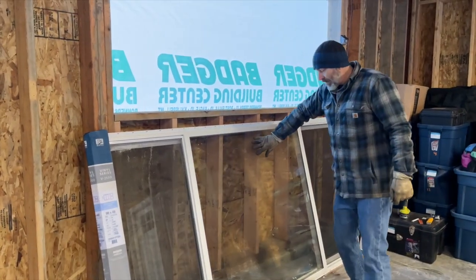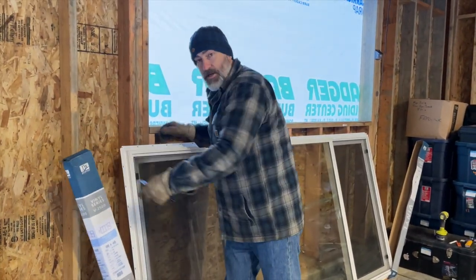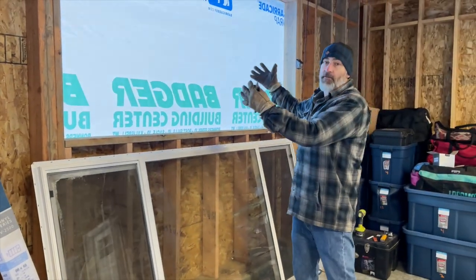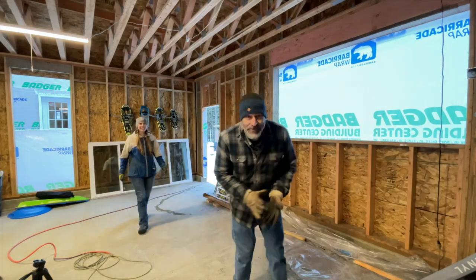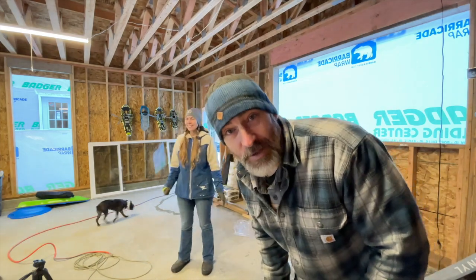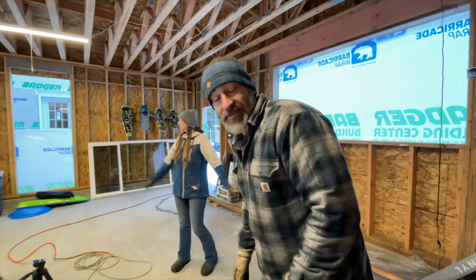So basically it's just one big window in the middle and then two sliders on each side, so we can get some good air circulation going through with the two sliders, but also get a lot of light coming in. That is one dirty window — Jules brought it back the other day on the trailer and all the sand and wetness on the road got all over it.